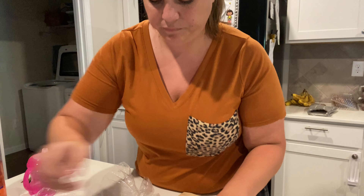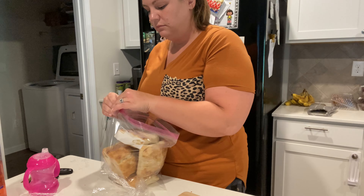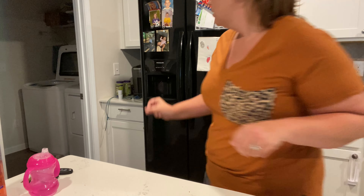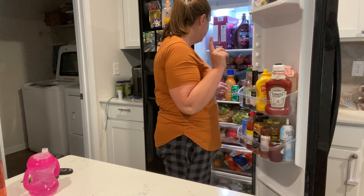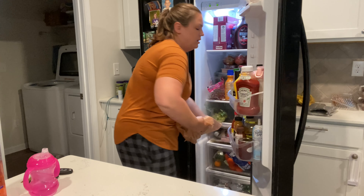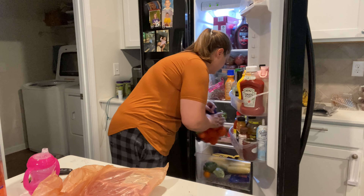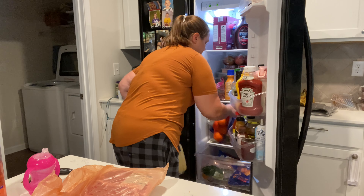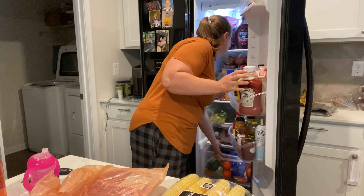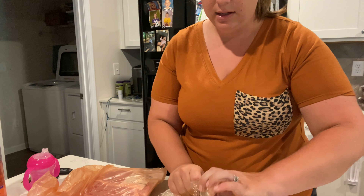Same thing with the sandwich rolls — we are actually going to divide these into two.